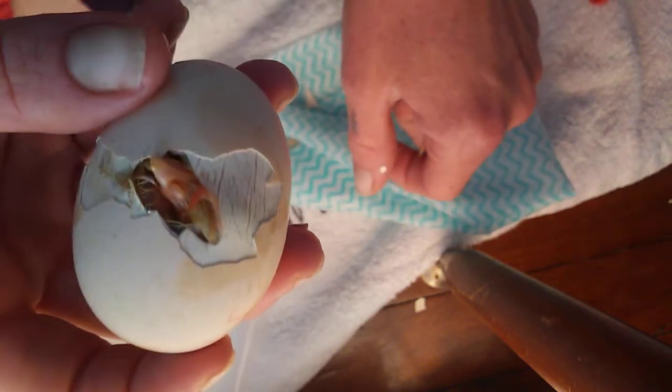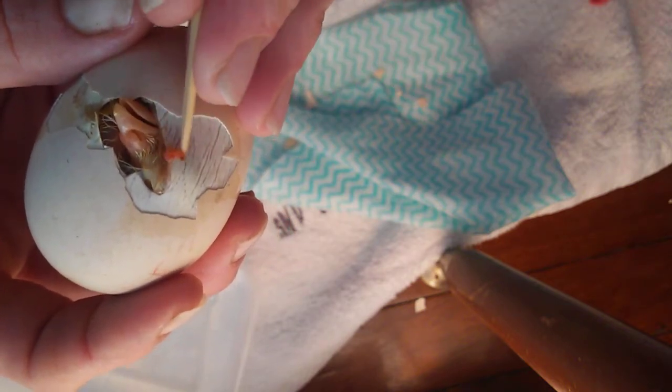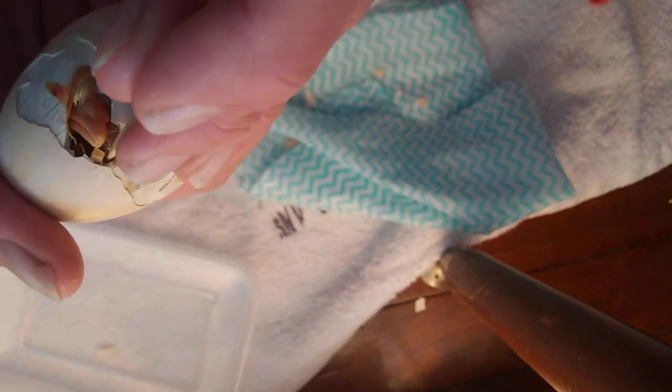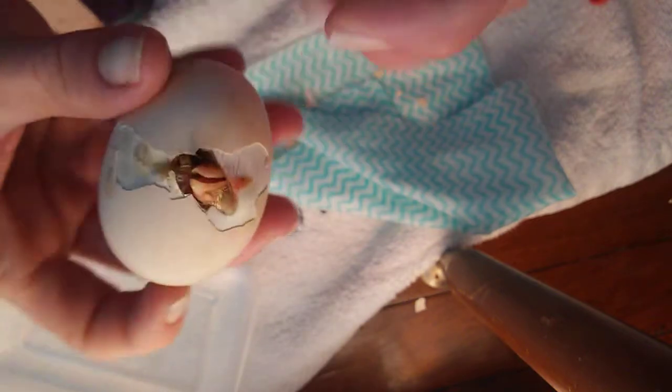Sometimes I'll get to this point and put it back in the incubator to see what it does. But given it's been pipped for over 24 hours, you run the risk of it drying out in the shell. Now we work on this side here, which is always the danger side — it's not easy. There's another layer of membrane I'm just trying to separate to have a peek inside and check for veins.